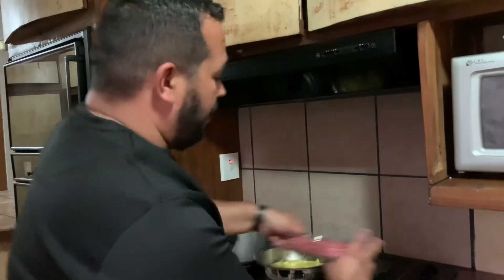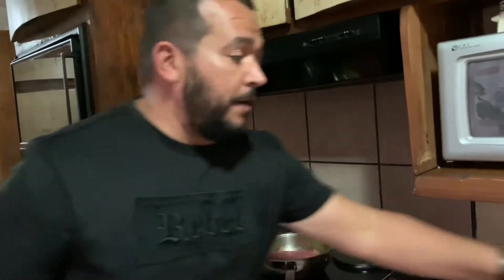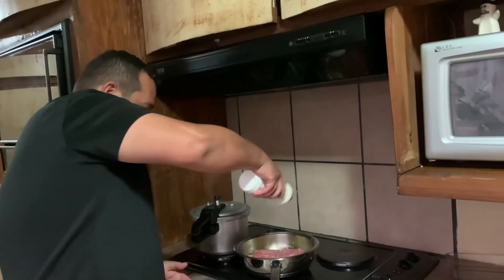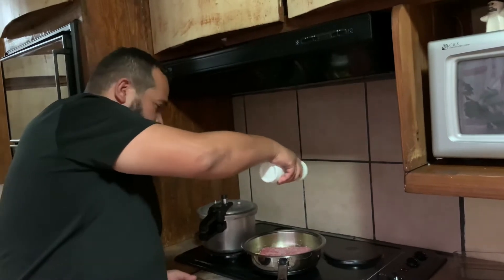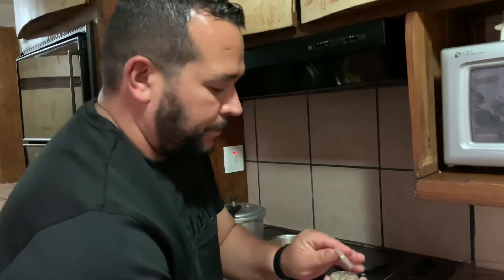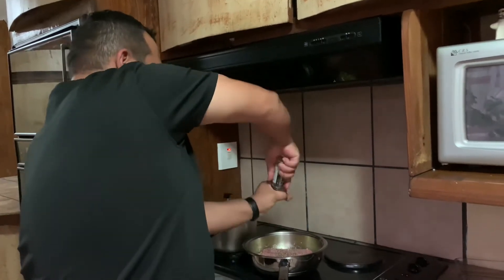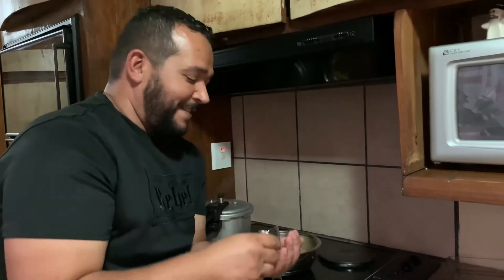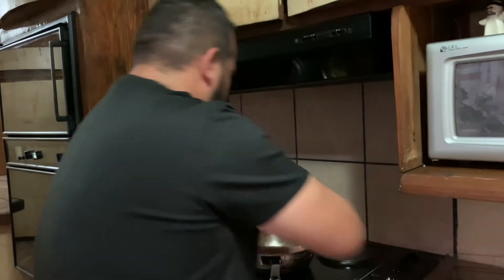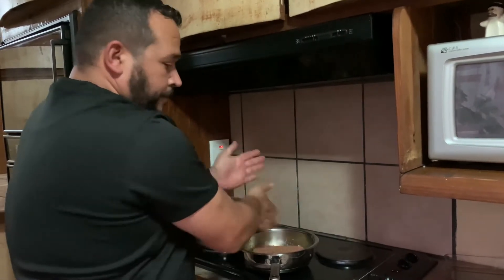The onions are looking very delicious, so now I'm going to add my mince very gently. We're going to add our salt, then our black pepper — one, two, or three for luck — and then a bit of the barbecue spice from the packet. Then we're going to mix it all in.